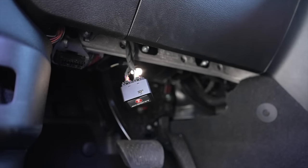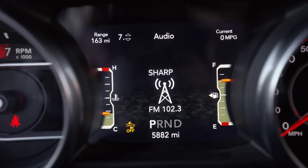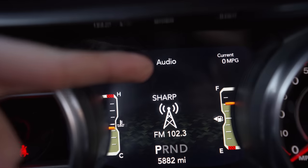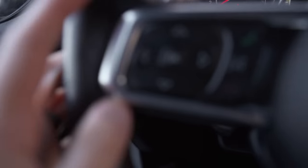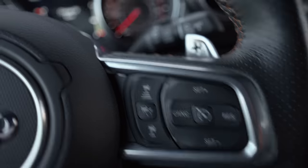The first thing you want to do is install your Taser, which is an easy plug-and-play. With your foot on the brake, hit the ignition and turn on your vehicle. To access your Taser menu, you're going to be on the audio screen, and then you're going to hold down your left arrow, cruise cancel, to access the Taser menu.